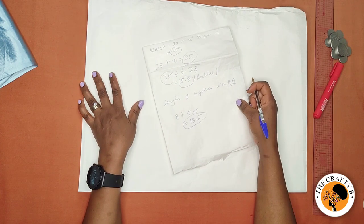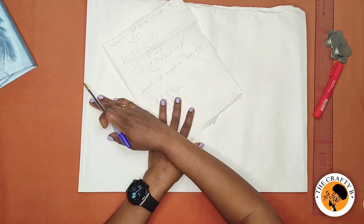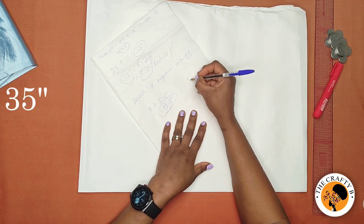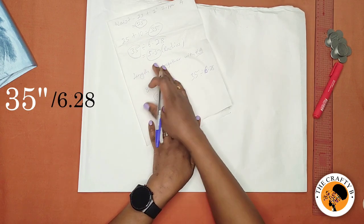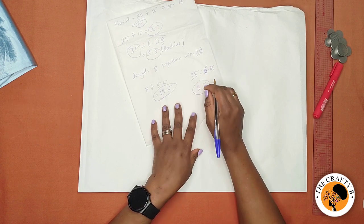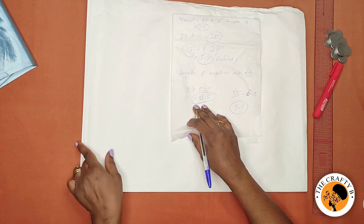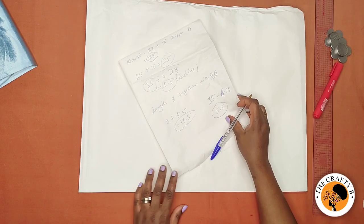You'll be dividing your waist circumference, which is 35 inches, by 6.28. By doing so I get 5.5. This 5.5 is the radius of the waist circumference — that's the radius I'm going to be using.